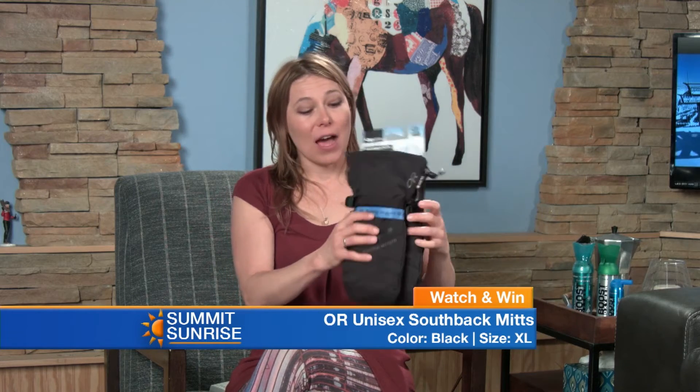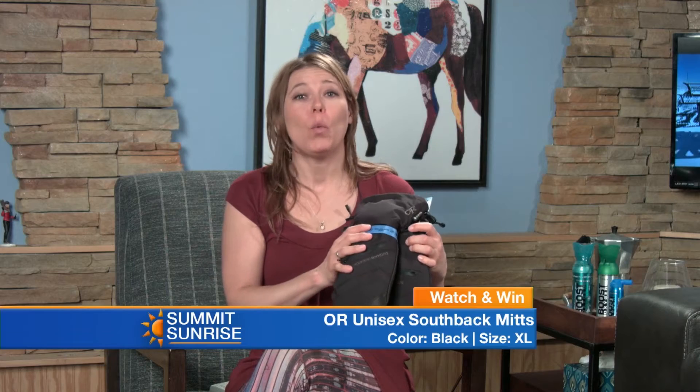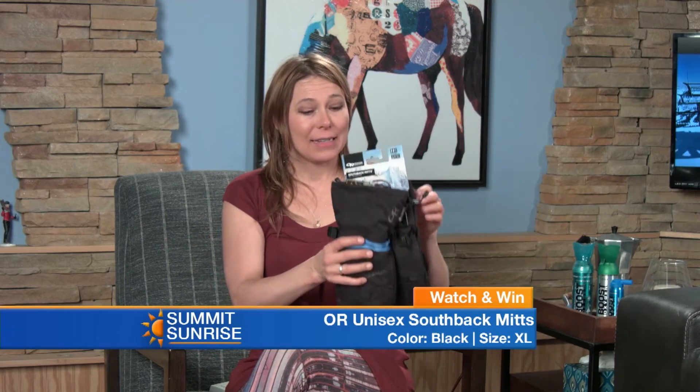These are very warm, very insulated for temperatures negative 20 to 10. They've got Gore-Tex, so they're going to be waterproof, windproof, breathable, and highly insulated.